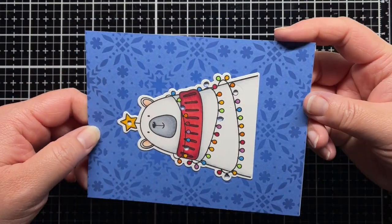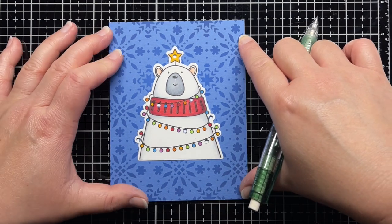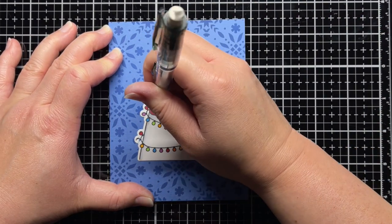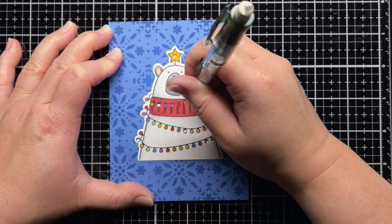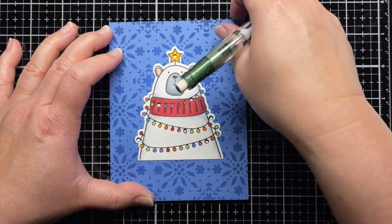Next, I line up an A2 panel of white cardstock behind the stenciled panel and trace the holes onto the white cardstock. Off camera, I added small scraps of vellum behind the blue panel to soften the glow of the lights.